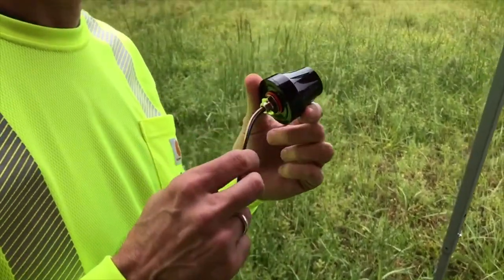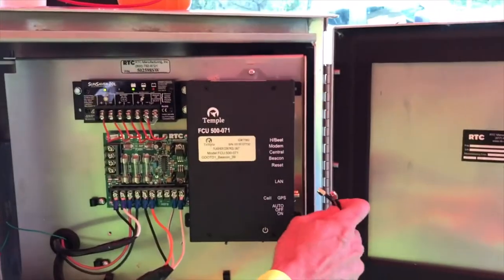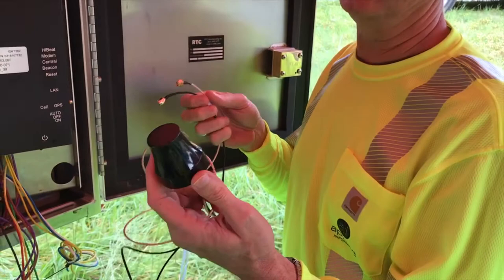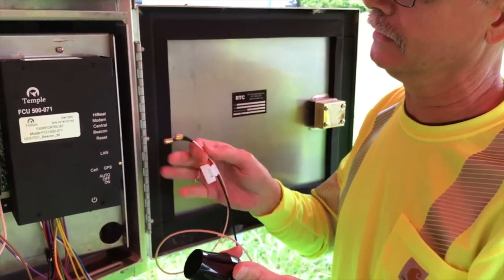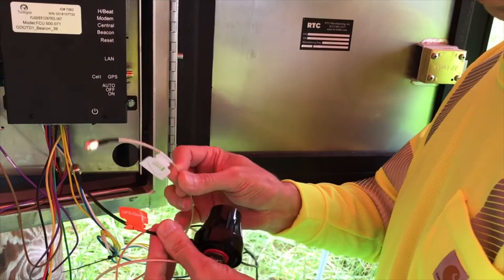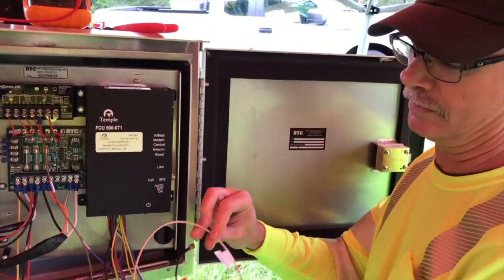Prior to actually installing your antenna, one of the things you want to make sure is: do the wires clear the cabinet? You want to make sure you can in fact close the door with the wires connected into the box. We already checked this out and it does fit. Our next step is to install the antenna and move it around to get the best signal reception. When you go to connect the antenna, both connectors are identical in size, so you have to pay attention to the labels on the wires. If you get the GPS and the cell reversed, it's going to be terrible for your reception, so make sure you have these set up correctly.